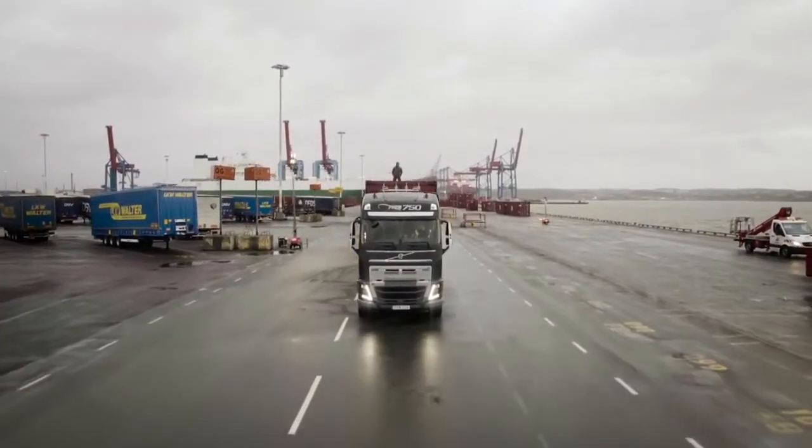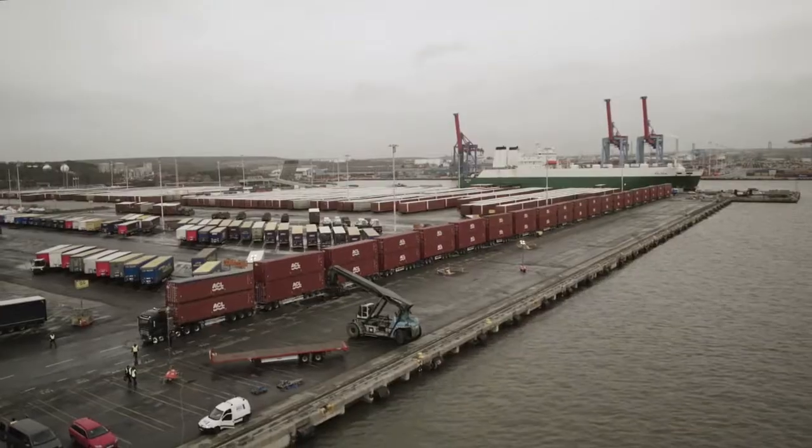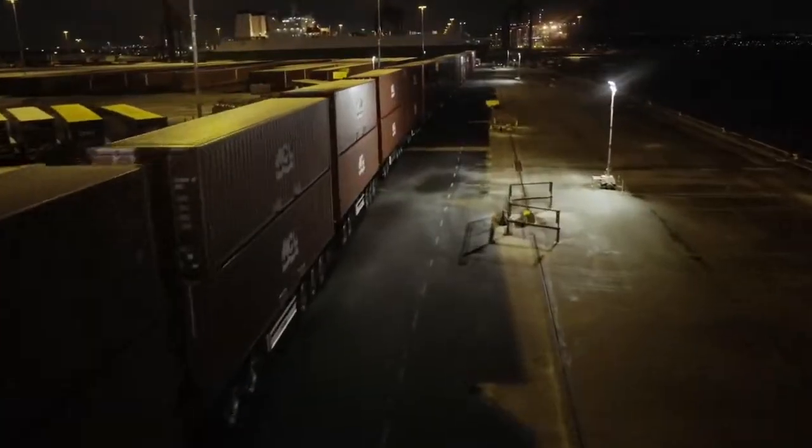Have you ever wondered how much weight a truck can pull? Well, today we're going to make it or break it. Former holder of the World's Strongest Man title, Swede Magnus Samuelsson, sets out to break new heavyweight records.